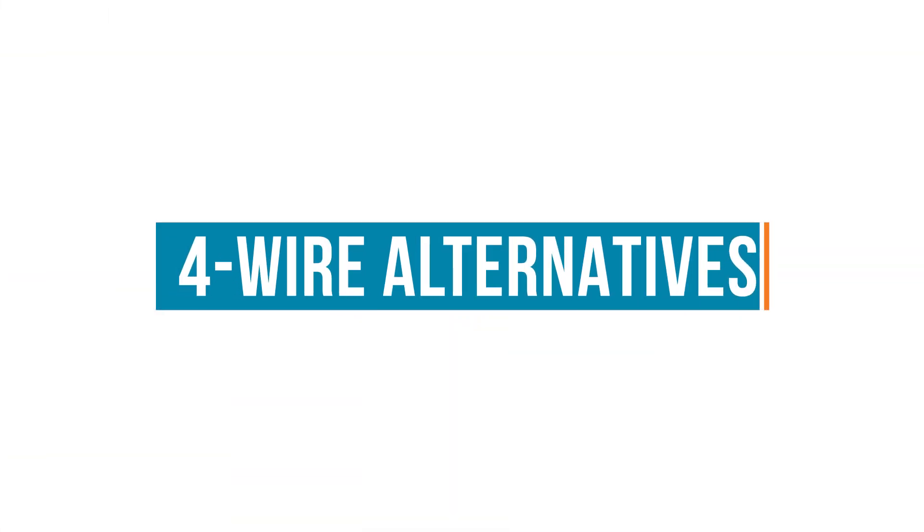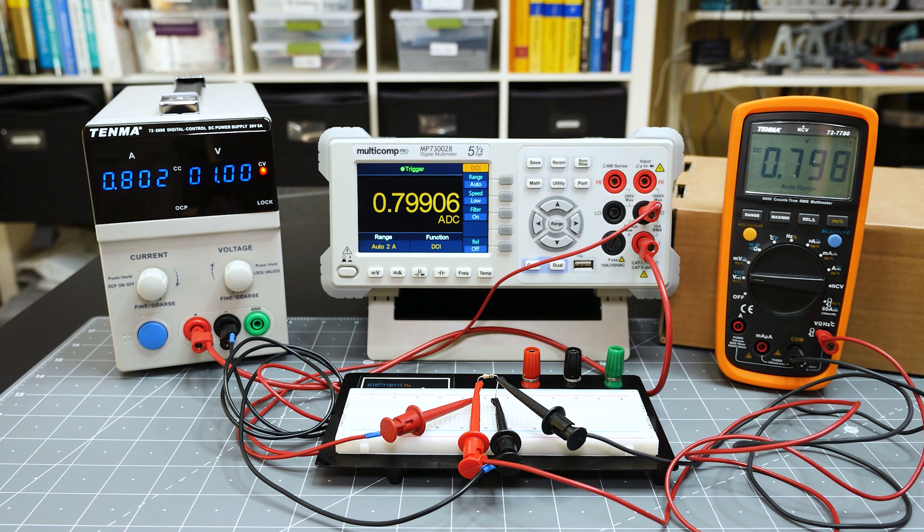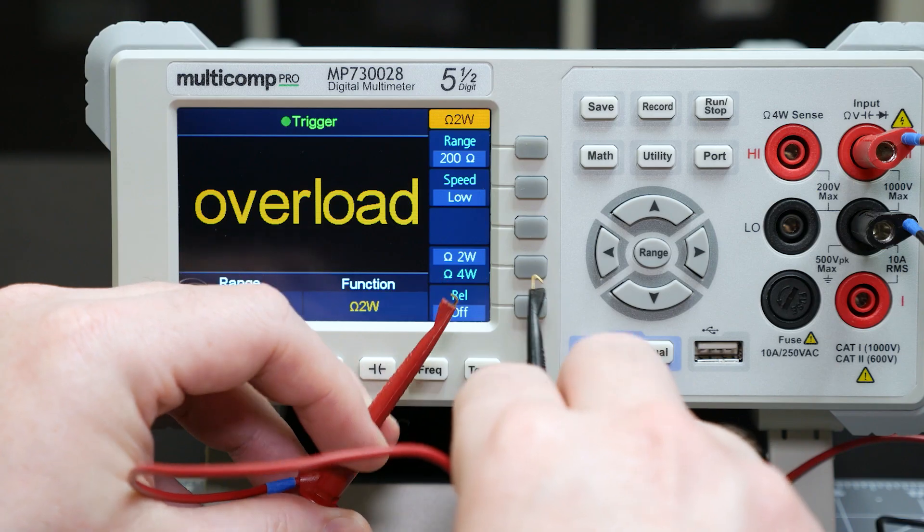So, now let's look at how you can make this measurement if you don't have a 4-wire multimeter. We already saw one method, which is to use a power supply. We determined the resistance by applying a well-controlled voltage and current, and then measuring the voltage across just the resistor. The downside to this method is you do need a power supply, 2 DMMs, and probably a calculator. And if you're trying to measure something like the 100 milliohm resistor, with 1 volt applied, it has to handle 10 amps or 10 watts. That's why I used the 1 ohm instead of the 100 milliohm for the power supply example.